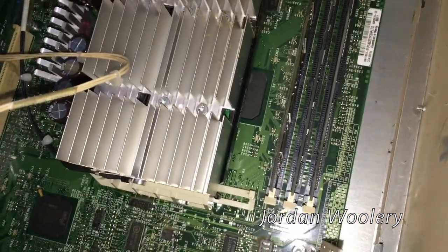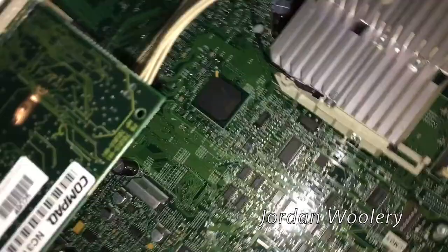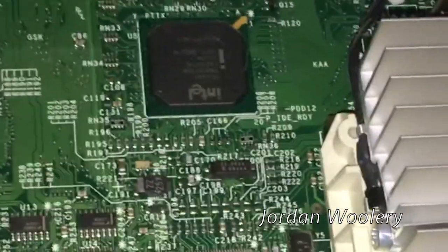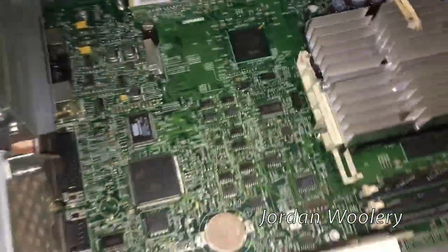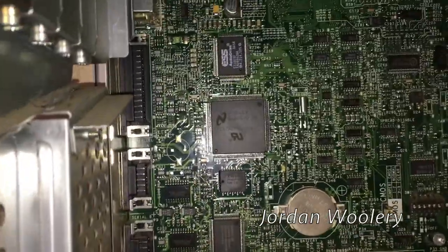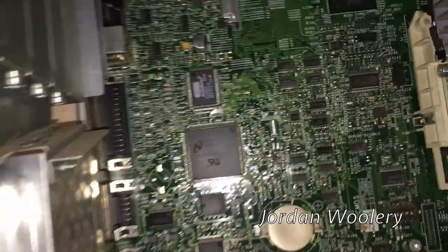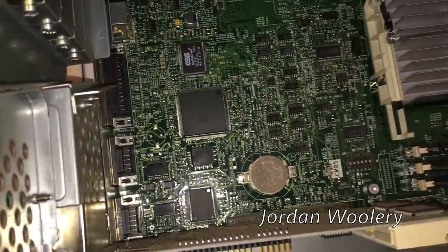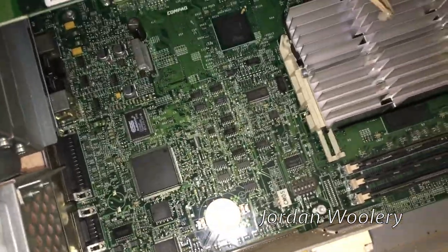Down there you can see the Intel i440BX northbridge sitting under the microprocessor, and there is the south bridge - I think it's like an ICH3 or something. There you can see the National Semiconductor low pin count I/O controller, which handles things like the serial ports, parallel port, and PS/2 keyboard and mouse - very basic stuff you can buy off the shelf cheaply.